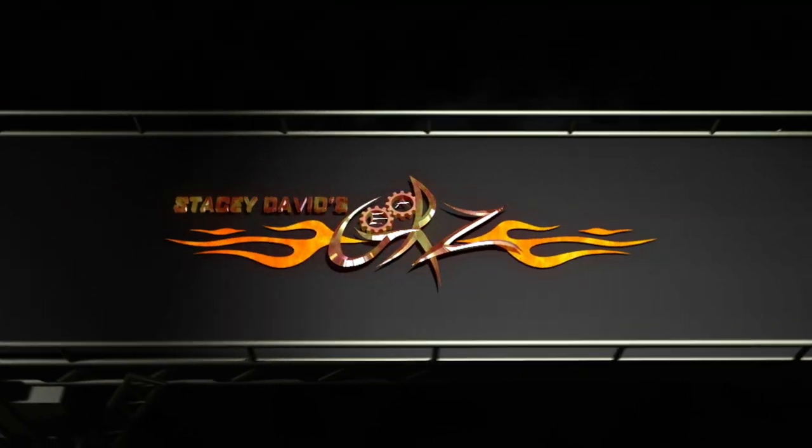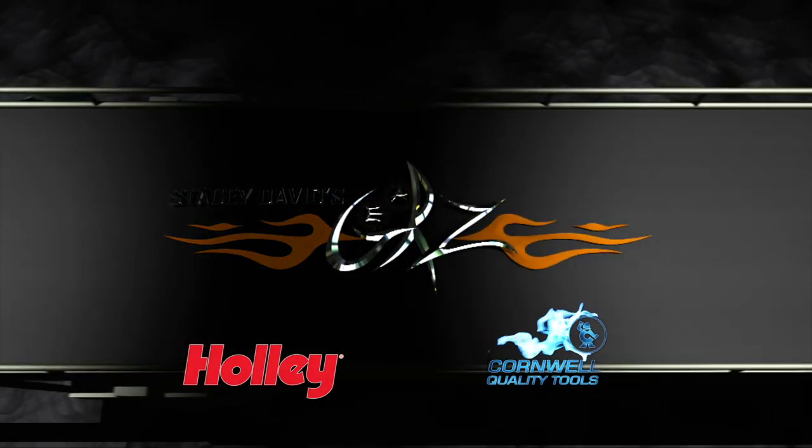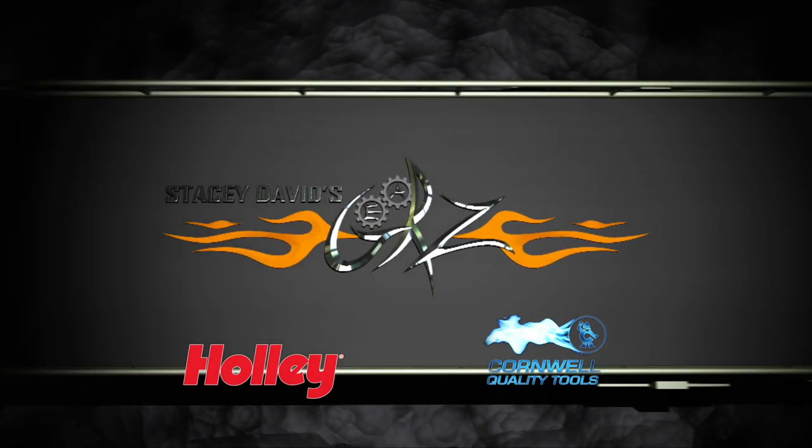You're watching Gears, brought to you by Holley Performance Products. Fuel your passion. And Cornwell Tools, the choice of professionals.